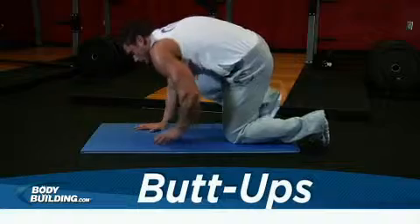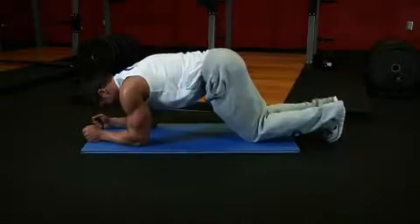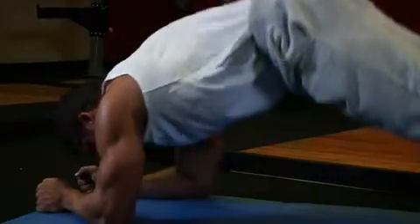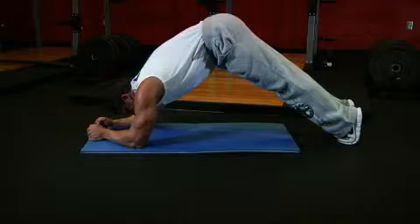Begin in a push-up position with your elbows on the ground, resting on your forearms. Your arms should be bent at a 90-degree angle. Arch your back slightly out rather than straight, raise your glutes toward the ceiling, then exhale and squeeze your abs tightly to close the distance between your ribcage and hips.